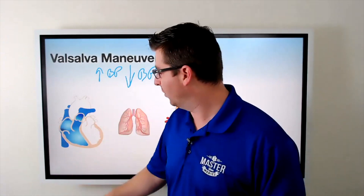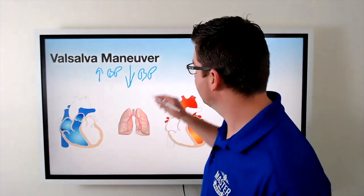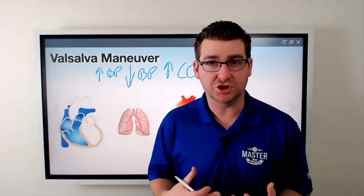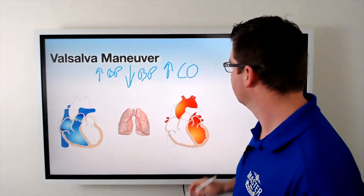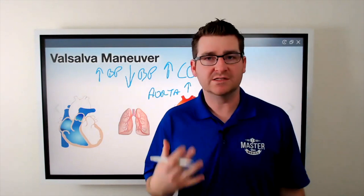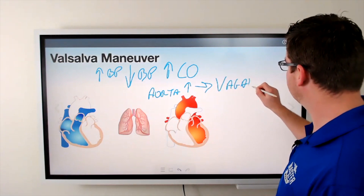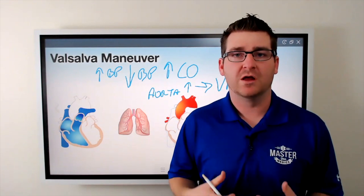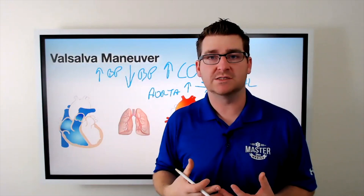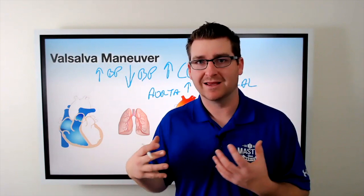The heart starts squeezing harder. We're getting more vascular return back into the right side of the heart because we've stopped squeezing down, which actually increases cardiac output. That increasing cardiac output puts pressure on the baroreceptors in our aorta. When aortic pressure increases, it creates a vagal response, which creates a decrease in heart rate and cardiac output — taking us out of SVT. During that vagal response, it decreases the conductivity of electricity through the AV node, which helps reset into a normal rhythm.